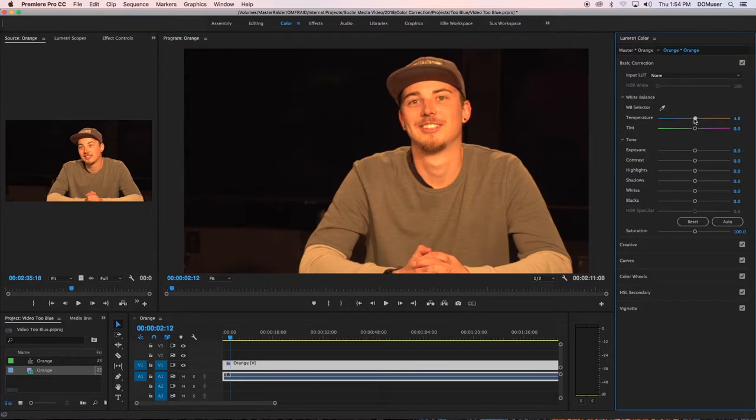Since the video is too orange, you will want to slide the temperature slider to the left to add a colder hue to your video. To fine-tune the color, use the tint slider directly below it.